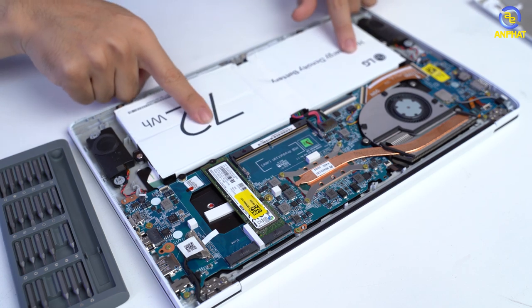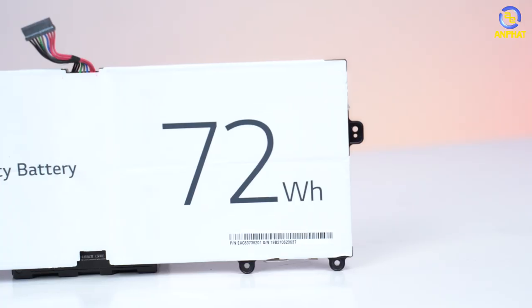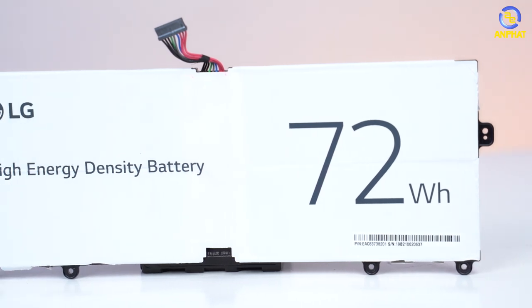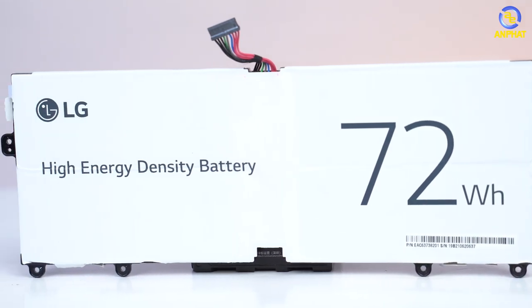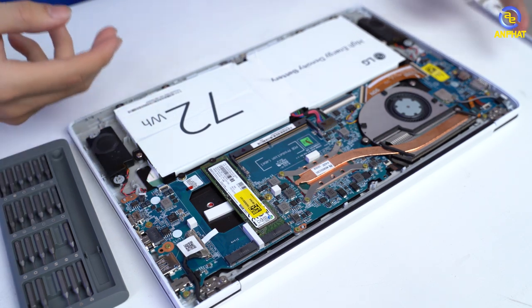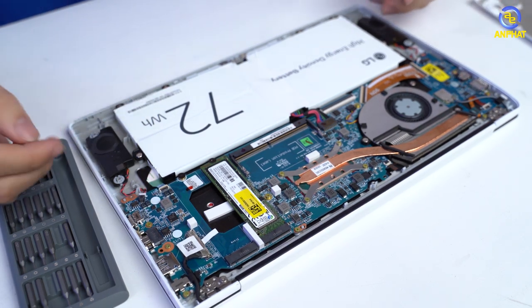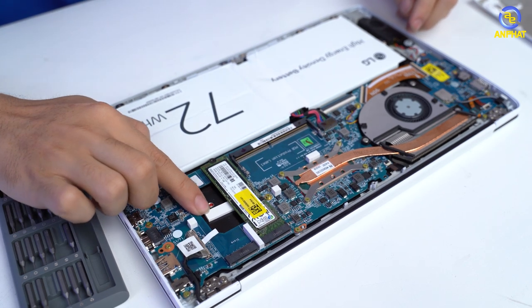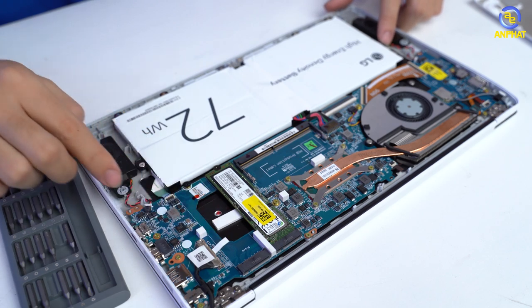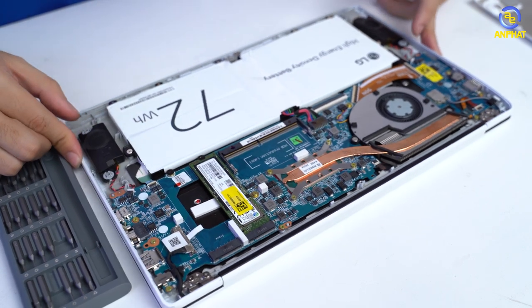Như các bạn nhìn này, viên pin 72Wh này không phải viên pin liền, nó là 4 cell pin nhỏ bên trong. Thì đây mình nghĩ đây là một lý do khiến việc các bạn rơi laptop nhiều lần mà không xảy ra bất kỳ tình trạng nào có thể ảnh hưởng đến các linh kiện cả. Và ngay dưới phần bo mạch này, các bạn có thể nhìn thấy, đây cũng là một tấm chống sốc nữa đấy.